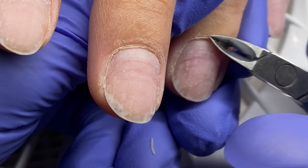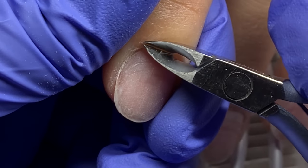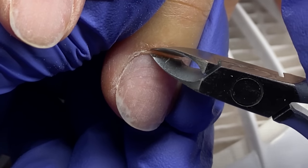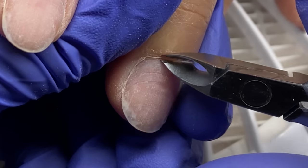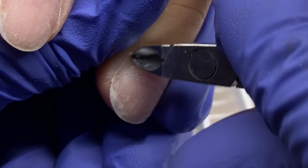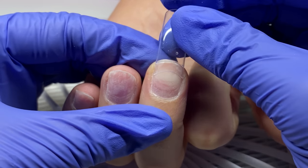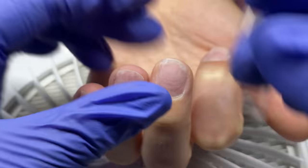You can see now I'm clipping the dead skin — we're only clipping the dead skin. We're not doing crazy clipping like you see the Russian-esque style manicures where they clip a lot of that skin back. That's not what I'm doing. Everybody has their feelings about it — you can type them down below, y'all can argue in the comments, it's fine with me.